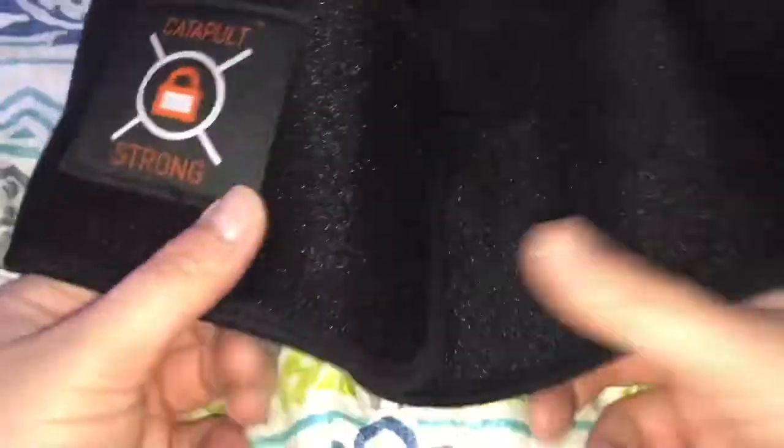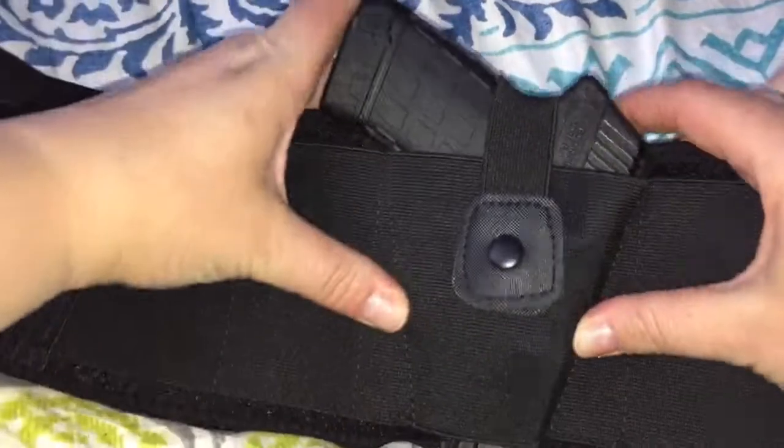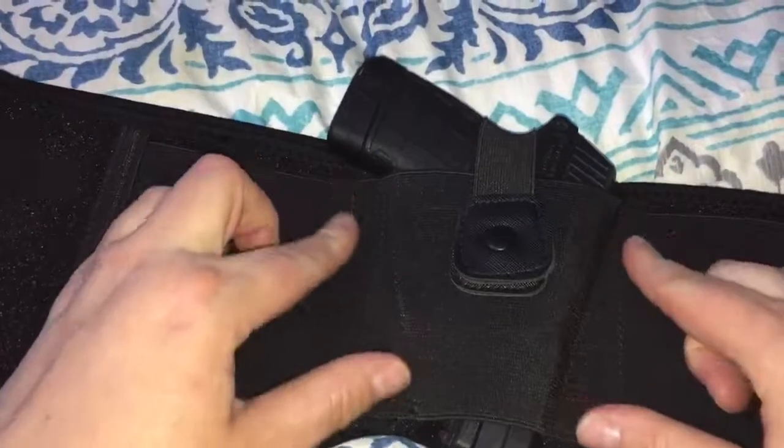It seems really well made too — the stitching is really nicely done, there's no loose or hanging threads. It's really thick yet really soft and gentle on your skin when you're wearing it, has nice padding, and it really holds the pistol nicely, keeping it firmly in place with really strong stitching.